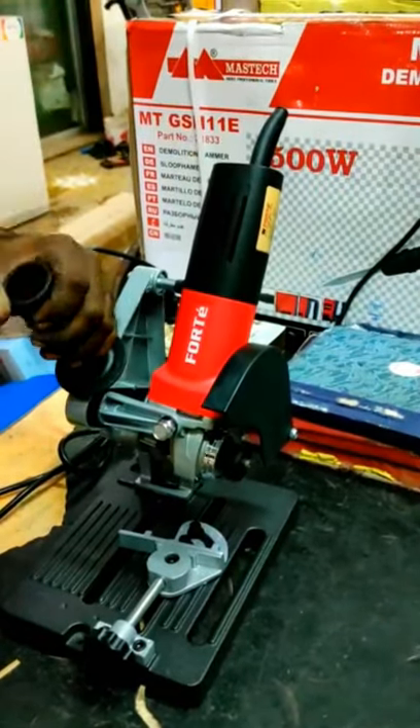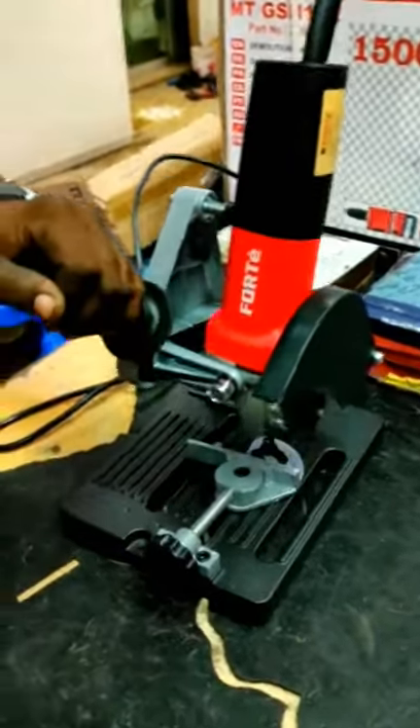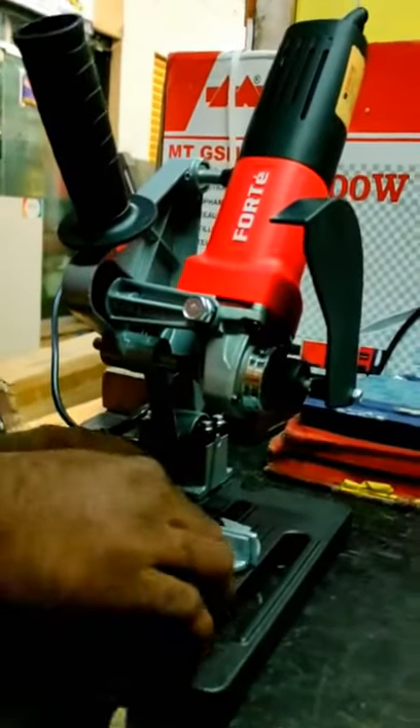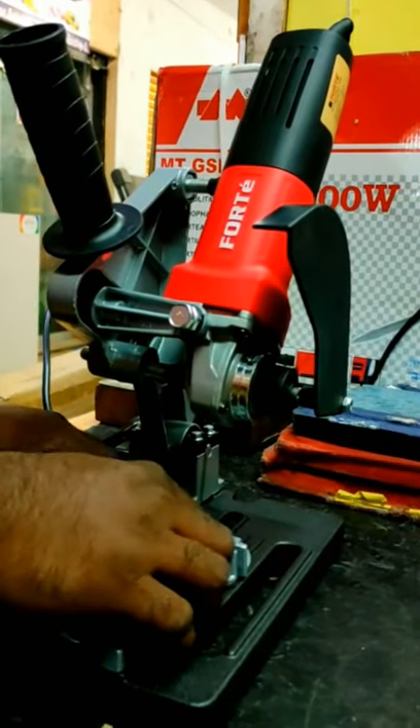Hello everyone. I am using this angle grinder machine. I am using the aluminium channel. I am using the standard.